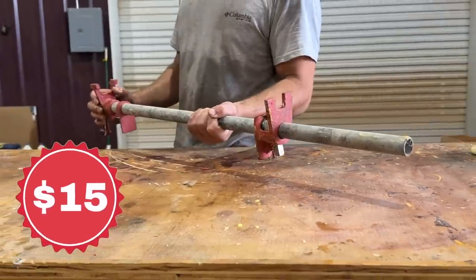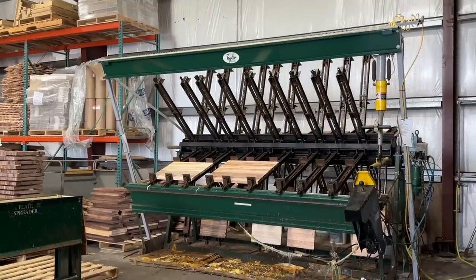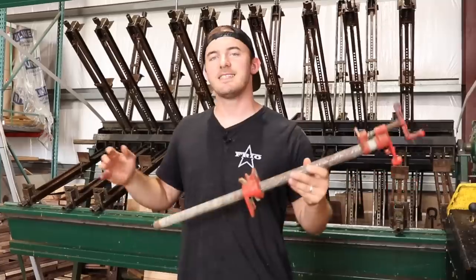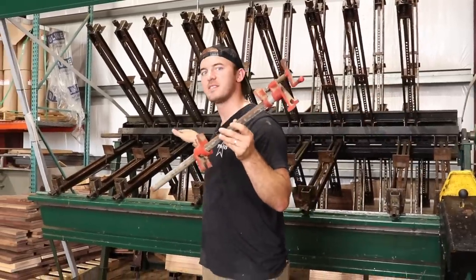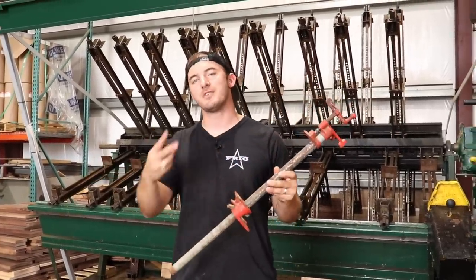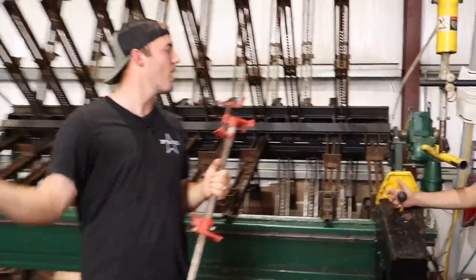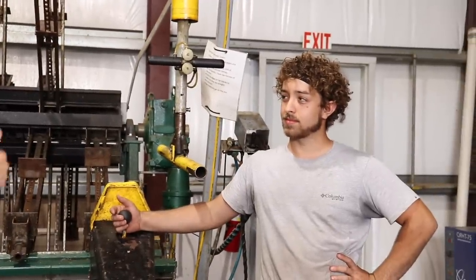So this is your average pipe clamp, and this is an industrial $45,000 glue clamp system. In today's video, we're going to be comparing these two glue systems by putting them in two head-to-head competitions. I'm going to be operating the pipe clamp, and Brian over here is going to be operating the glue clamp system.